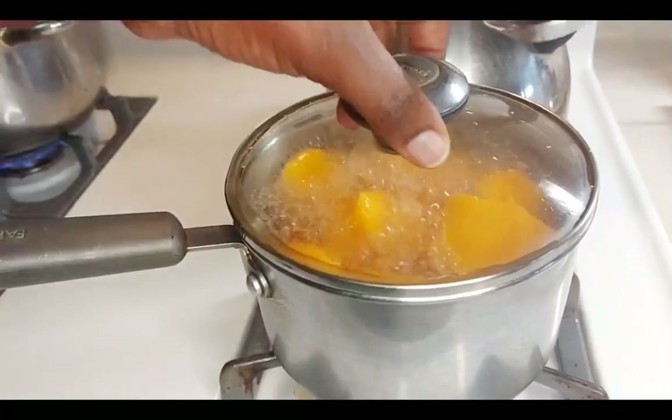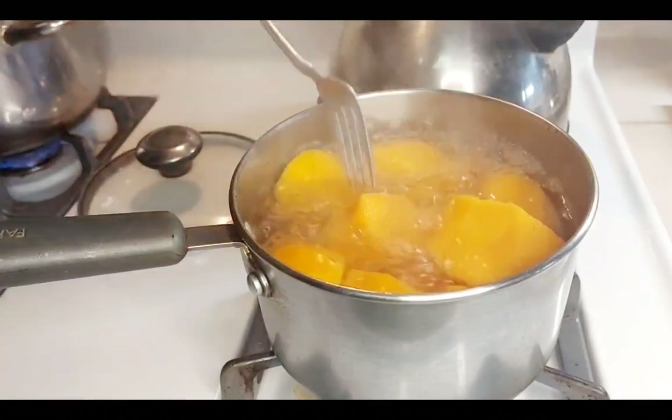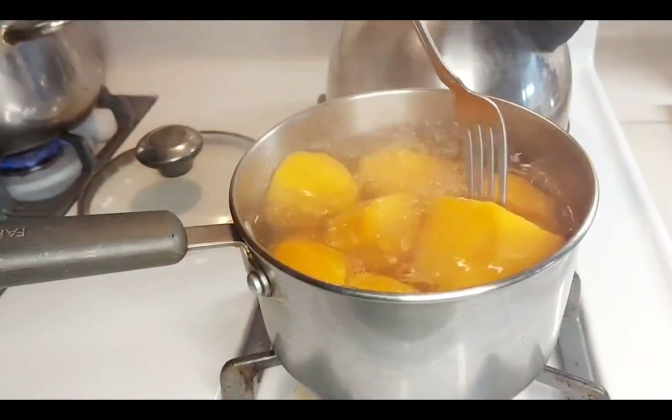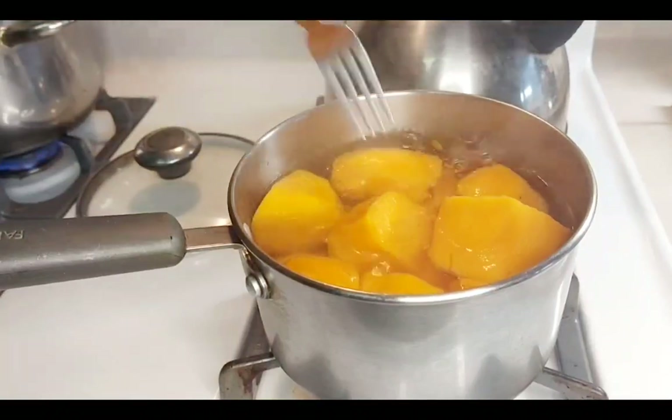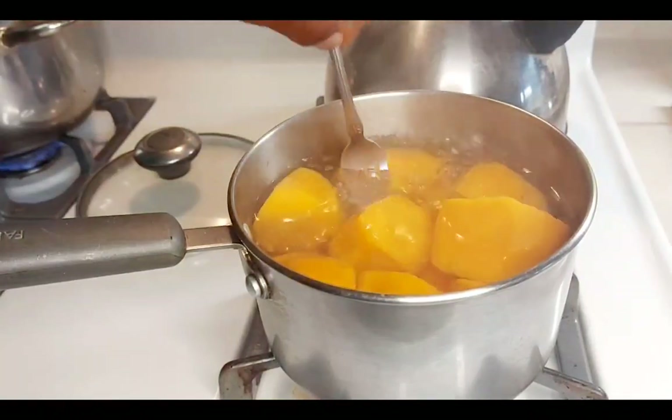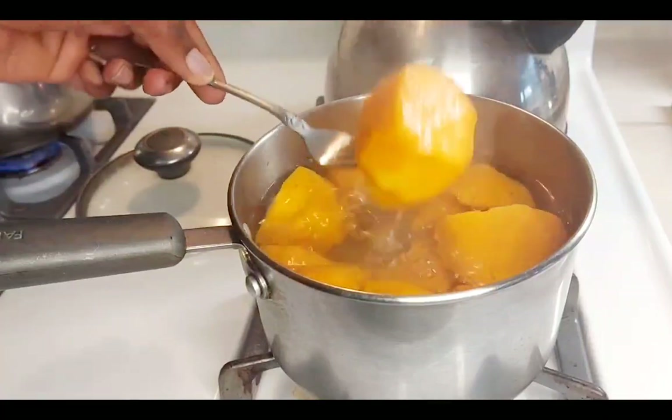It's been 20 minutes — you can see that they're all cooked. We're going to drain them now. My fork goes right through it, see.